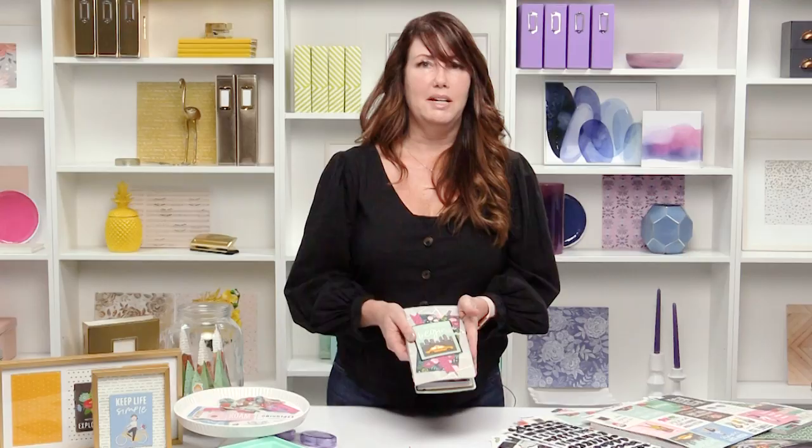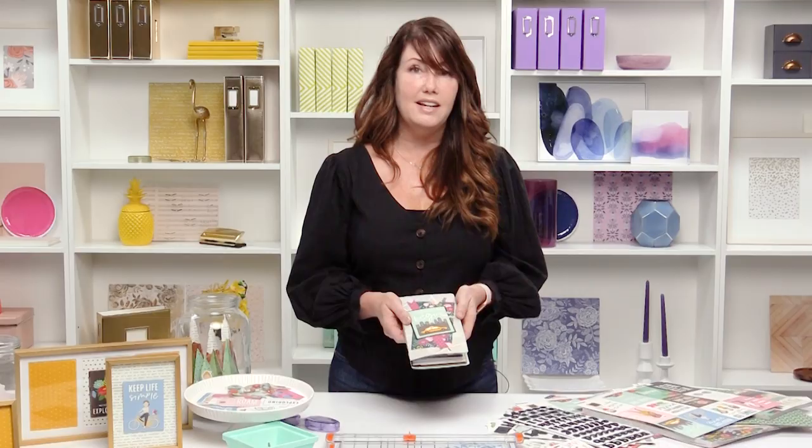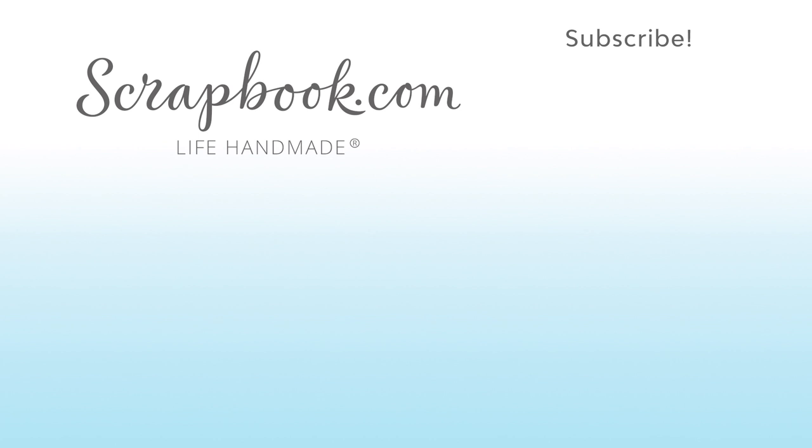I hope you enjoyed it. Please check out all of the things that you can make with my new line, Chasing Adventures, at scrapbook.com. Thanks for watching. If you liked this video and want to see more from scrapbook.com, please like, share, subscribe, and leave a message. Happiness is life handmade.